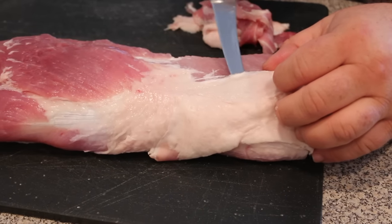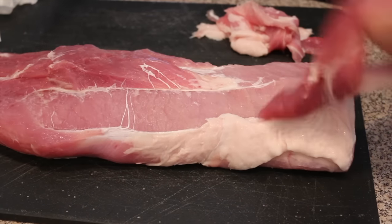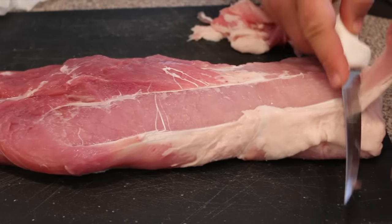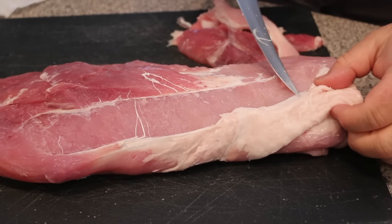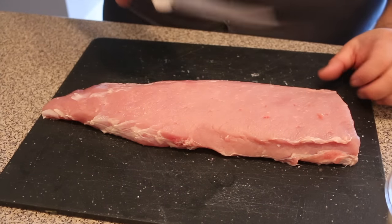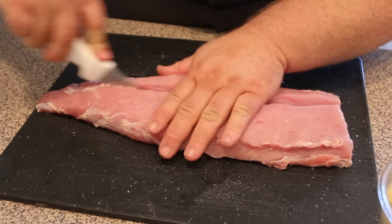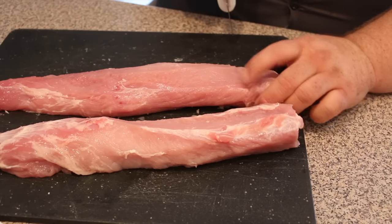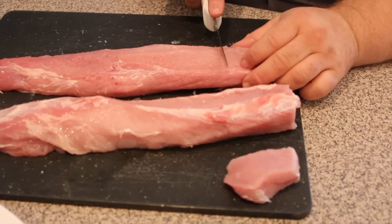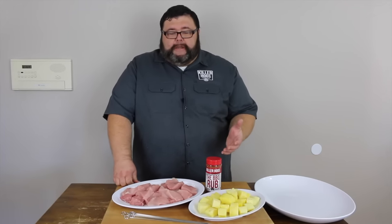We're starting with a five pound pork loin. First, get it out of the packaging, rinse it off, and pat it dry. There's going to be a little trimming required — always remove the silver skin. On the pork loin there's usually a little piece of the chain to trim off. Then I take the pork loin, put it on the cutting board, slice it right in half lengthwise, and cube it into equal size pieces about an inch thick. We'll also chunk up some fresh pineapple to build our kebabs.